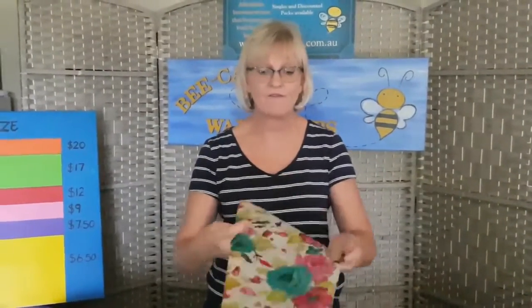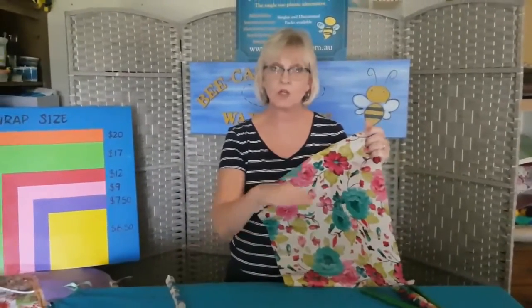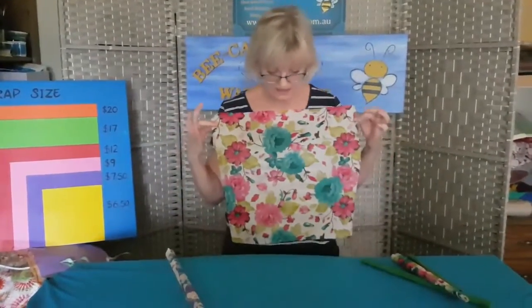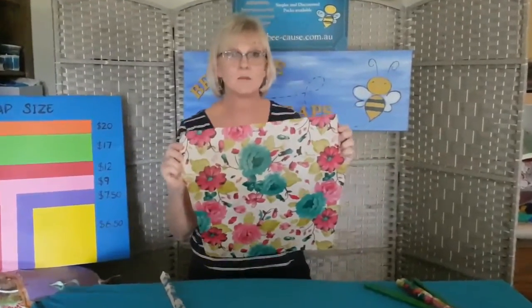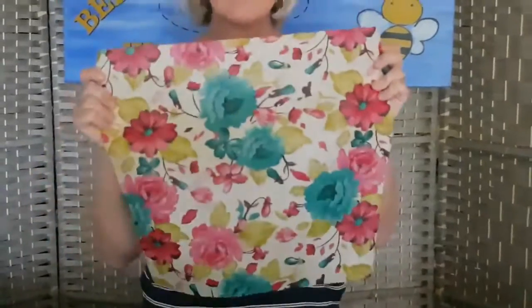These beauties are fantastic for things like celery, cauliflower, and pumpkin. Just make sure when you cut the pumpkin you put some baking paper over the top of the cut, then put the wrap over the top — it will keep beautifully. You really need to do that for pumpkin and sweet potato, things like that. If you're wrapping something smaller and you want to give them a double wrap to get more life out of them, please use a bigger wrap.